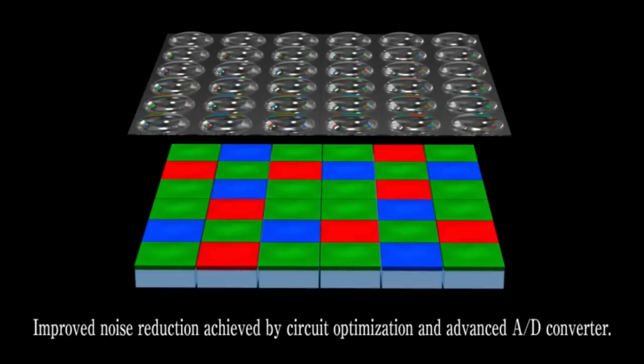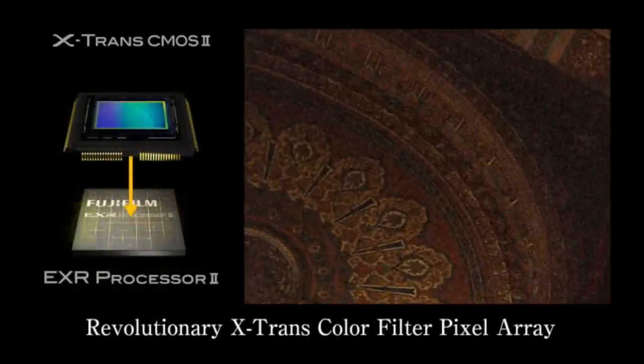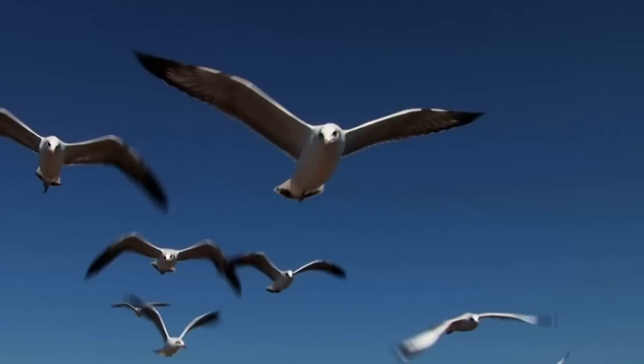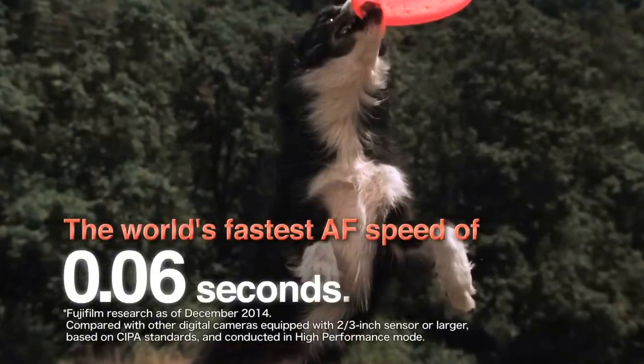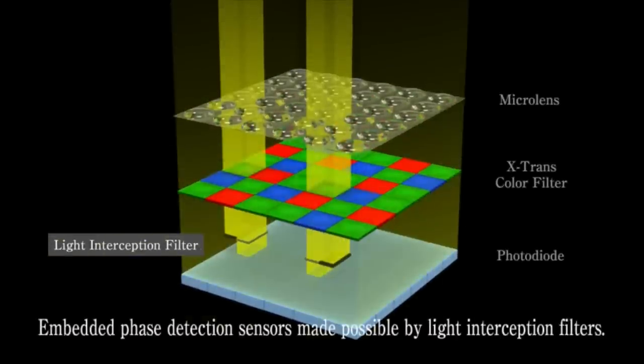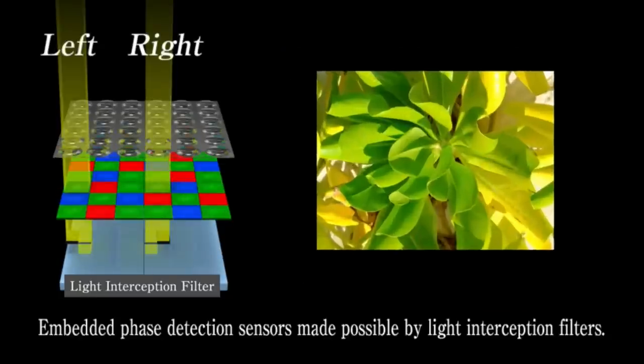The XQ2 uses a two-thirds inch X-Trans CMOS2 sensor, so it's the same sensor as on the XQ1. It also uses the EXR Processor 2 engine, which gives you incredible image quality as well as very fast autofocus speeds. In fact, this camera has one of the fastest focusing systems. It uses a phase detection based focusing system as well as contrast detection, and it automatically switches between the two for very fast focusing.